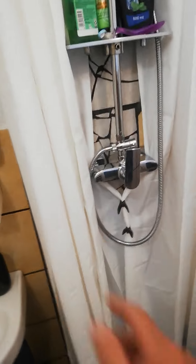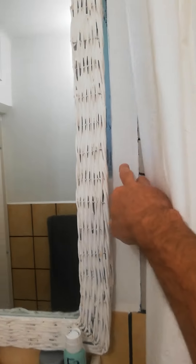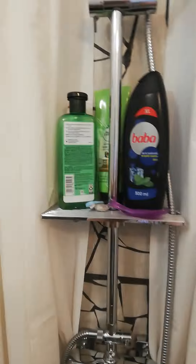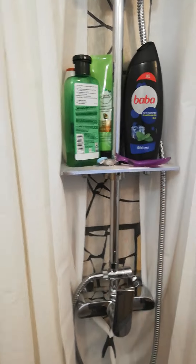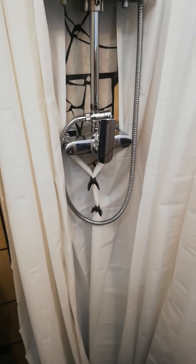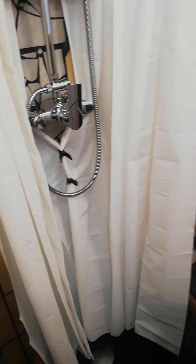I was thinking to put a cabinet here, but I couldn't get one small enough, because here I have a window as well behind the mirror. And here there's just a small area of space. So I had to figure out a way of getting it all done.